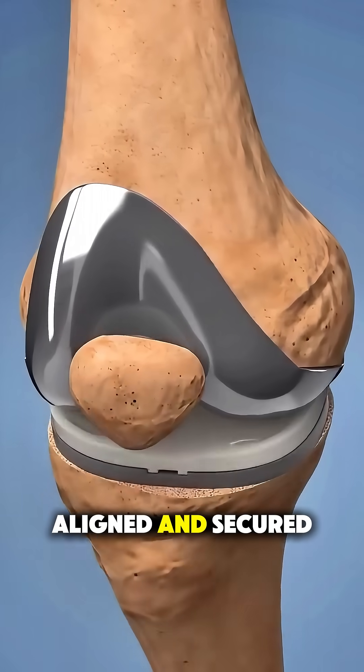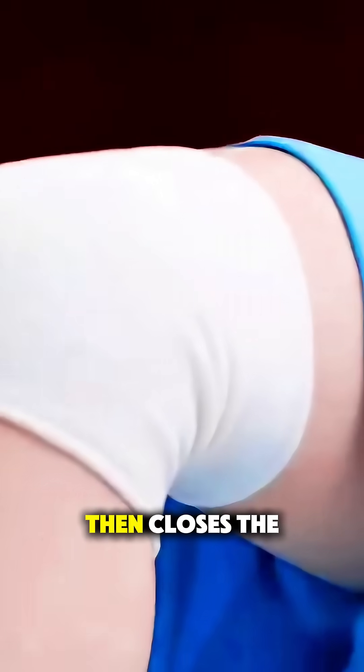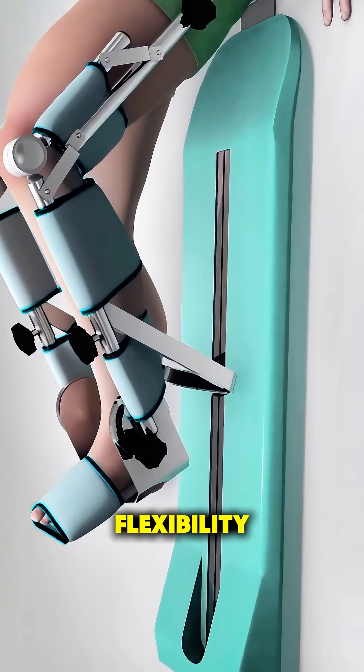Once everything is aligned and secured, the surgeon checks the range of motion, ensures stability, and then closes the incision. The patient begins physical therapy soon after surgery to strengthen the muscles and improve flexibility.